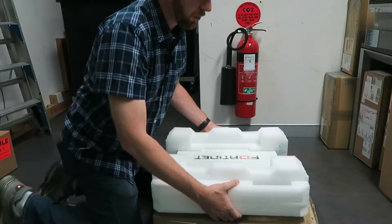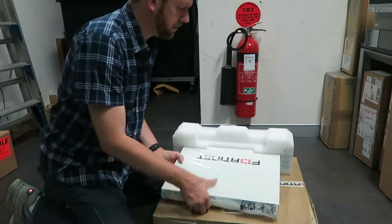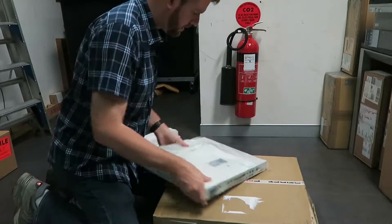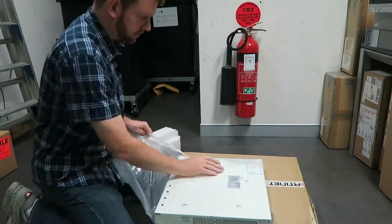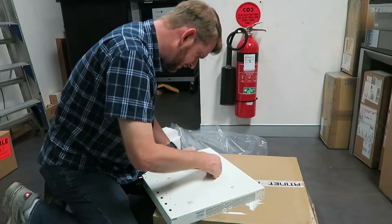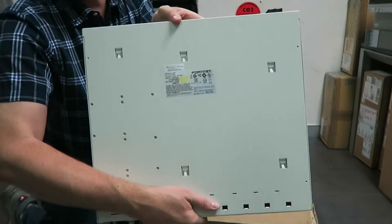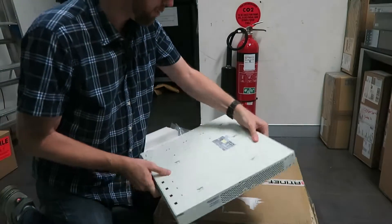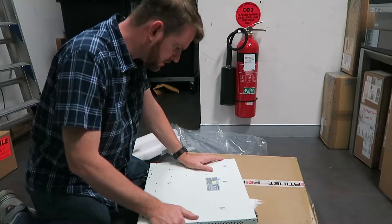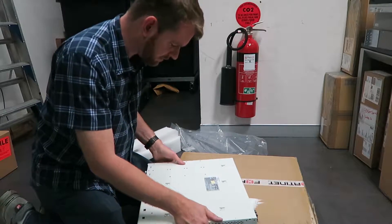The firewall is very well protected with lots of styrofoam and a plastic bag. Starting on the bottom here, there's a sticker with all the information you need: the serial number, model number, the MAC address for the management interface, hardware ID, part number, and all the regulatory information.